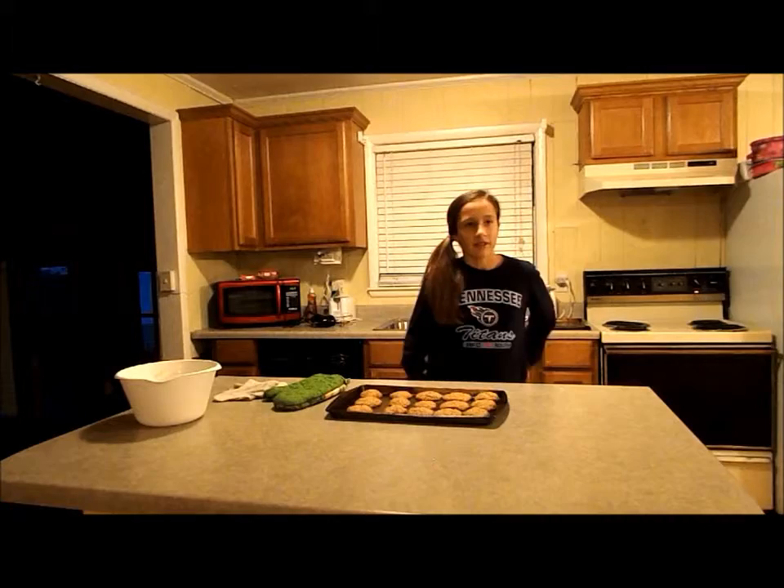Now let's take a look at the batch that I prepared earlier. Look at all that deliciousness! I hope you enjoyed this video, and remember, for more great cookie recipes, visit RealGlutenFreeCookies.com. Goodbye!